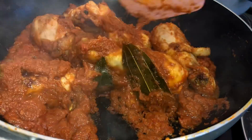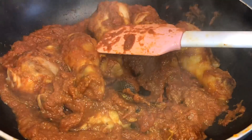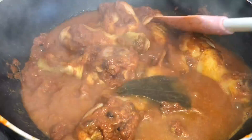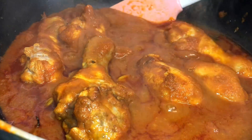After cooking the masala and chicken, now it's time to add some boiling hot water. Cover it and cook for at least half an hour on very, very low heat.